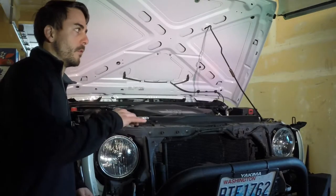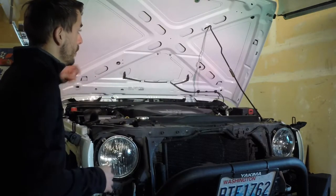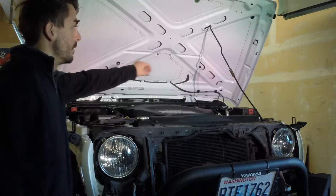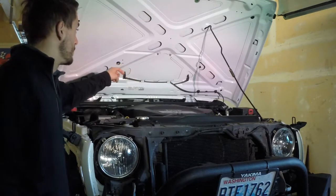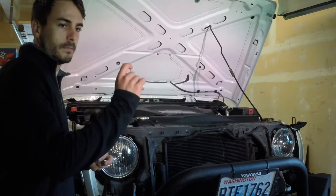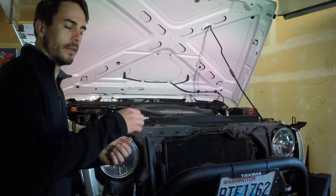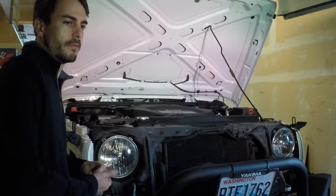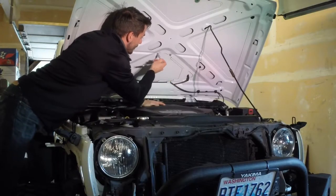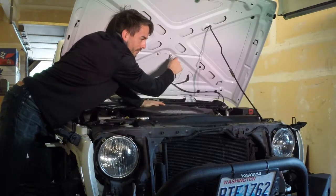Before I keep going on the top surface of the hood, I'm going to pull off the tie-down hook on the hood, along with the bumpers for when the windshield folds down, and also the washer fluid lines and ends. I'm going to pull that stuff out of the way so I don't have to worry about masking around it or peeling the plastic off afterwards. Grab your 9mm and we're going to remove the windshield tie-down from the lid.